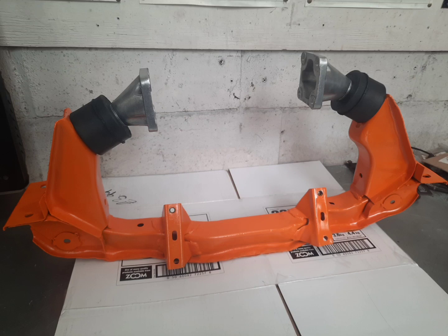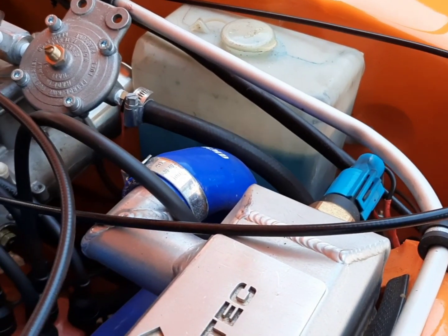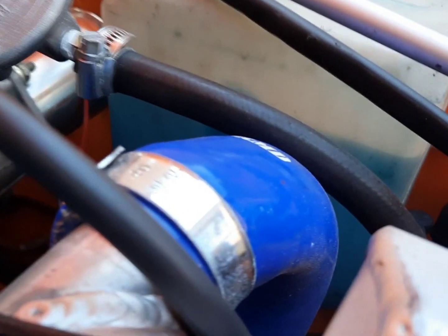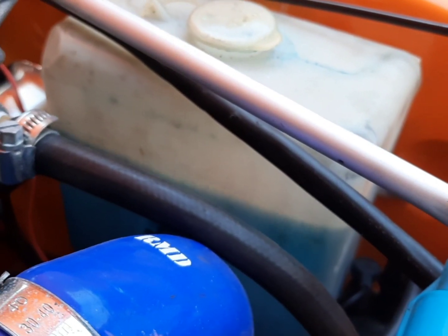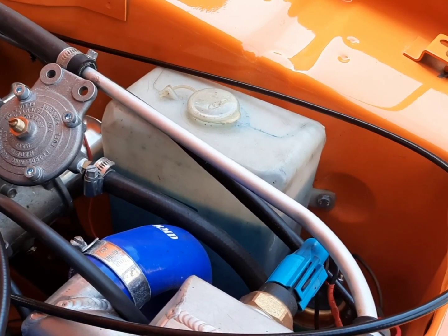Hi, welcome back to the channel. In this video I'm going to be changing the crossmember from a World Rally Crossmember to a standard one, because the World Rally Crossmember is just too aggressive for the road. It just shakes the whole car to pieces and it's driving me out the wall. At the moment if you look at the wall there, this is just on tick over — that's from the World Rally Crossmember. The whole car is actually shaking all the time, as you can see by the fluid bouncing around.